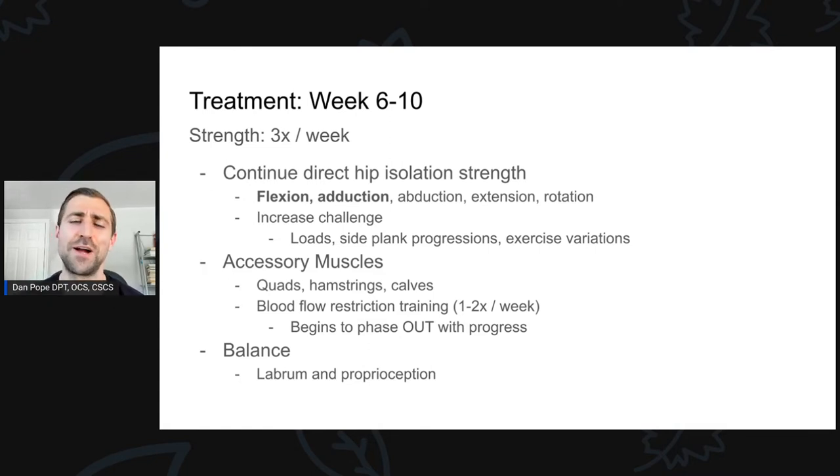The other piece that tends to get forgotten is balance. After a labral repair, the labrum has a proprioceptive function — it tells you where your hip is in space, and that's been altered. First it was torn, now it's been repaired. So there's all sorts of funky information coming from the hip that's probably not in alignment with what the brain remembers. We have to retrain that over the course of time, so we're definitely working on balance at this stage.